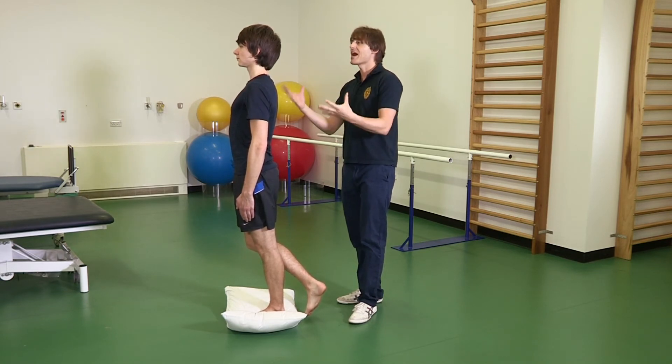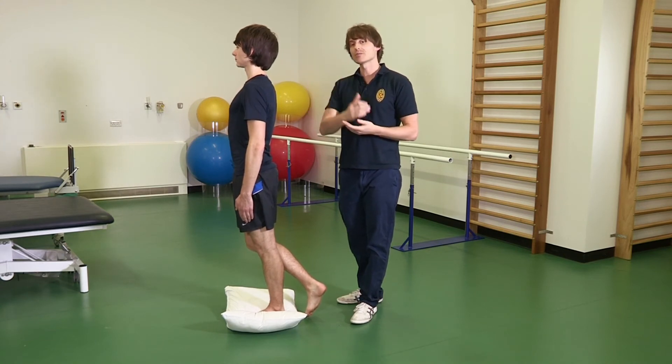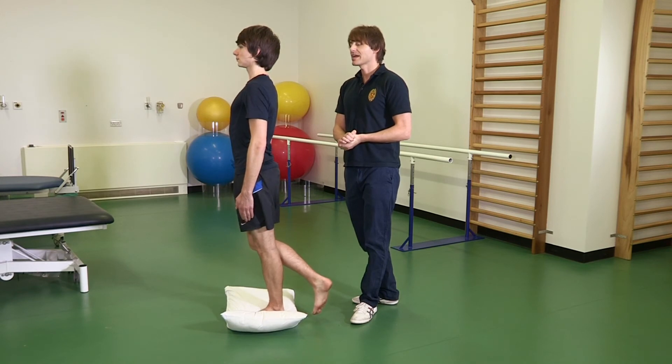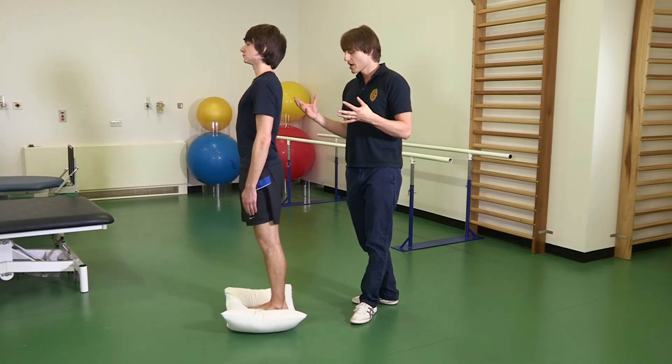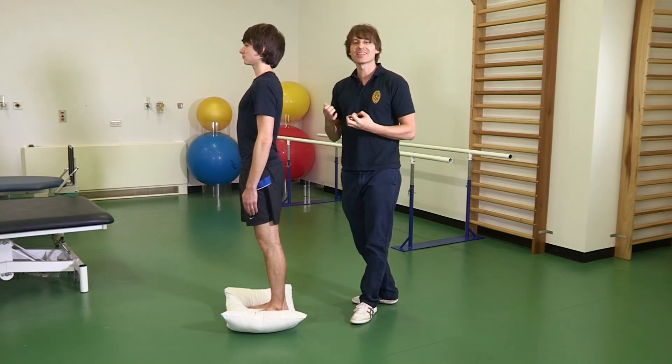Finally, perform the exercise where you turn your head from side to side while standing on the pillow. Being able to control this for 30 seconds is the final stage and will push you a little bit more.